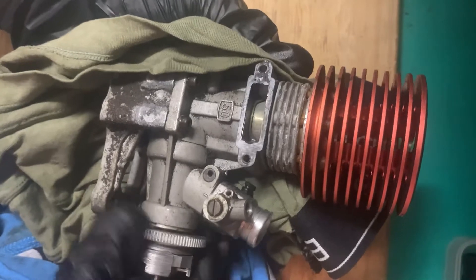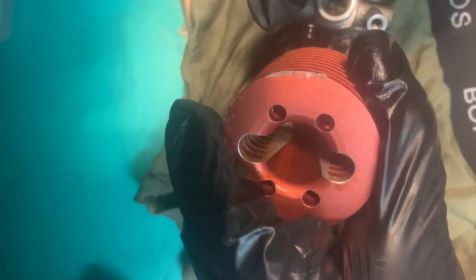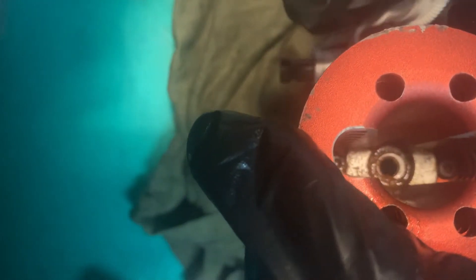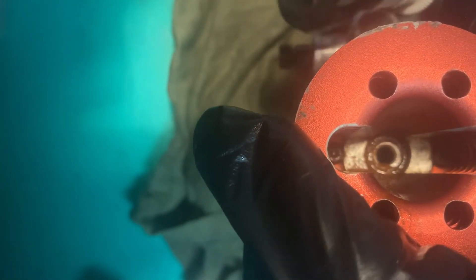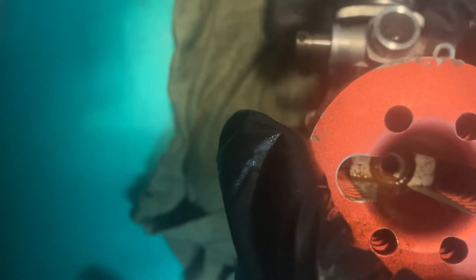MGT is brand new. This S50 seems completely brand new, but it's full of rust. So let's put some alcohol in there. Look at the rust.